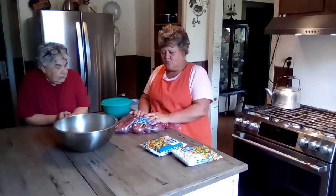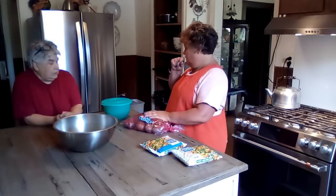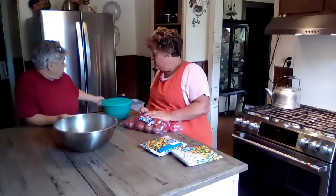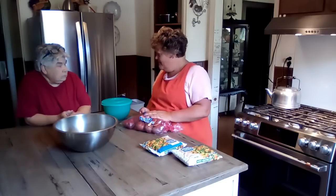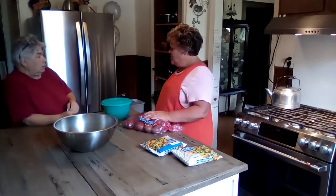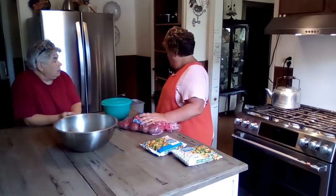So we got potatoes. We're going to do — you guys like red potatoes, right? Because I got Yukon Golds. Which would you rather have? I like the Yukon Golds. You want to peel them? You don't have to peel them. Not to make mashed? No. Really? Really. I've never done that.